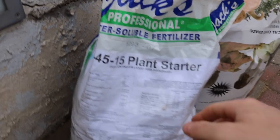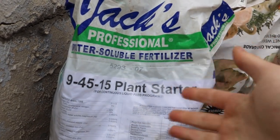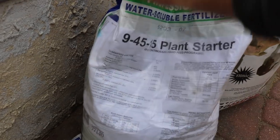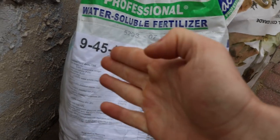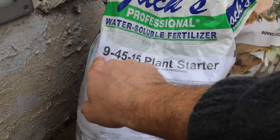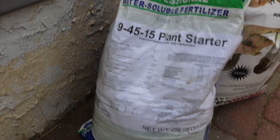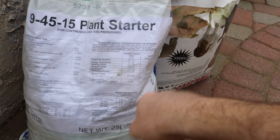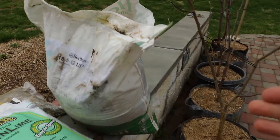Another one I like to use — this is basically Miracle-Gro by a different name — Jack's Professional Fertilizer. This is the water-soluble stuff, not slow release. You put it in a can of water, it dissolves, and you feed your plants that way. This one is 9-45-15, which is really high in potassium because potassium helps with blooming, fruiting, and root development. I prefer to use this late in the season when I want something lower in nitrogen. I'm going to use this from day one until about sometime in August, and the bag tells you the amounts right on it.